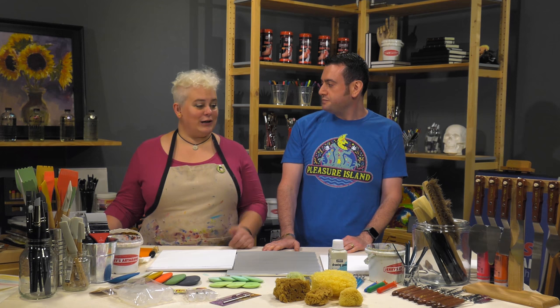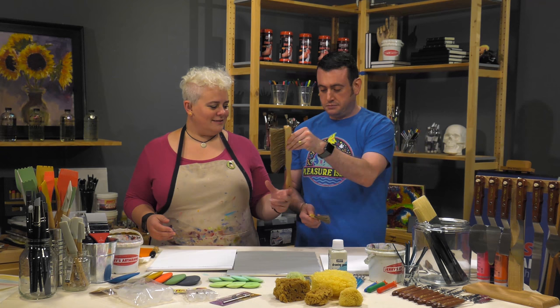Welcome to another Jerry's Live After Party — this time it's the Freak Show. Not us, the supplies! We're talking about freaky deaky things: freaky brushes and freaky tools for your art. This is Brush Breakdown Three, but it is the Freak Show. This is not everything we sell that's freaky, but it's a pretty good portion. We're going to be talking about and showing you tools you can use for painting.